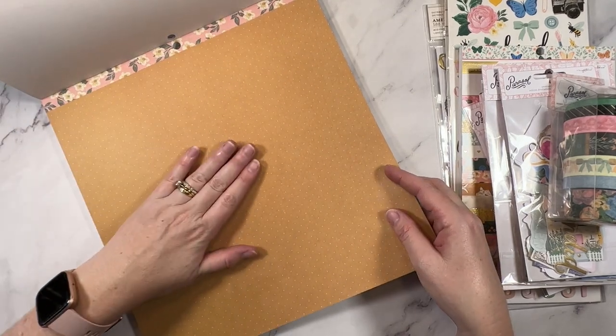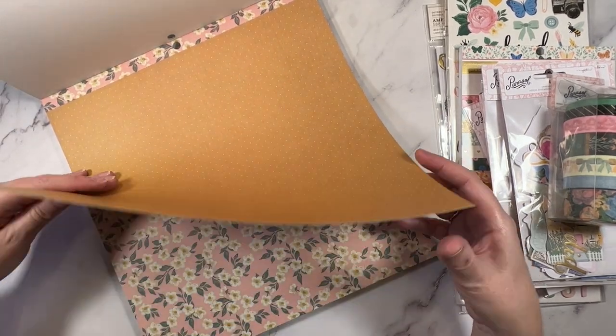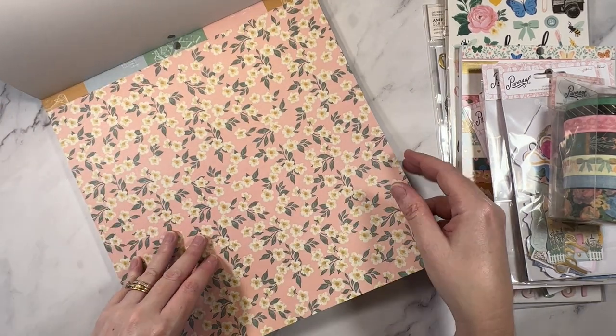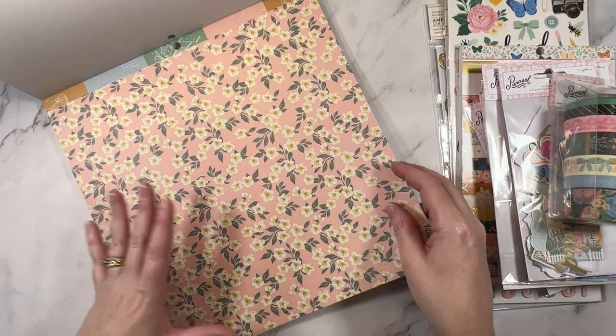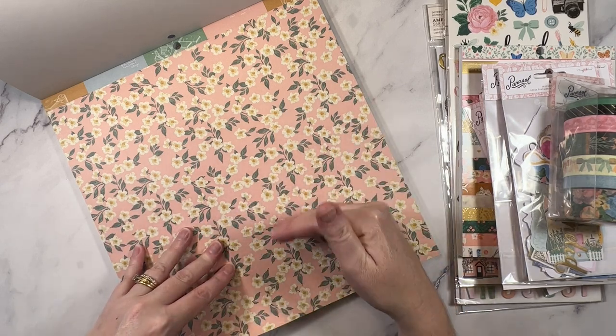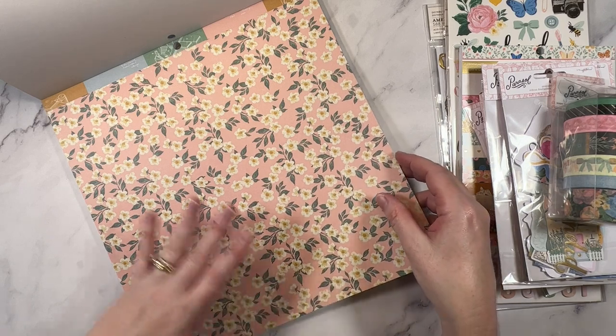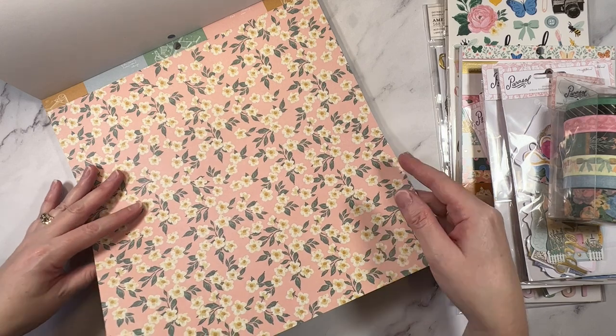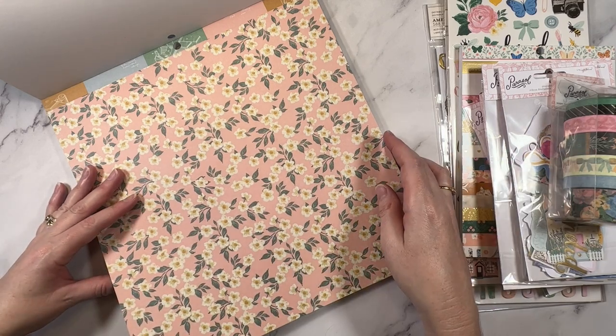Oh, a mustard color. This reminds me — there was a mustard in one of her other collections from the past. This does seem a little bit same-same, and I can kind of see where people are going with that, but I actually like same-same because I love this style of collection by Maggie Holmes. So I would get this all day every day if I could.